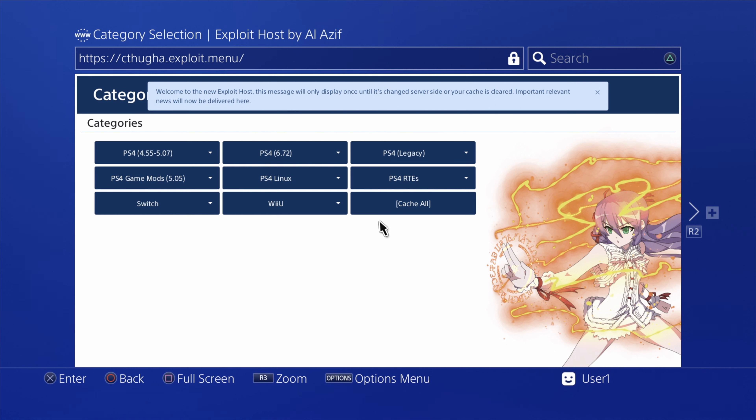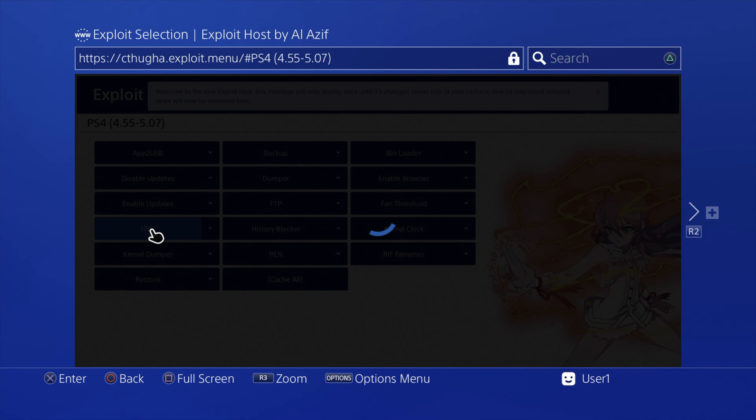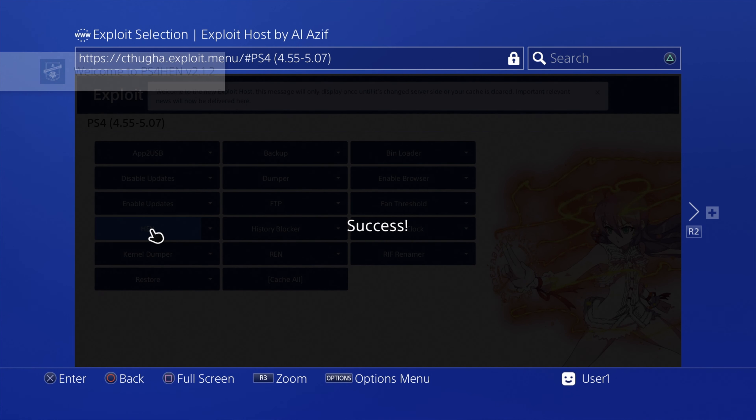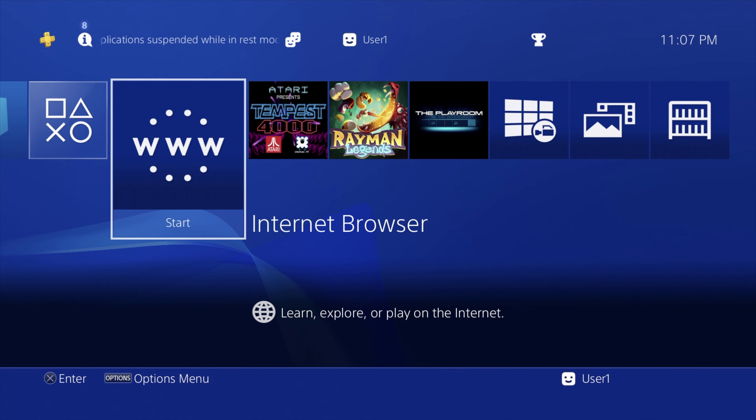I'm using version 5.05 official firmware, so I'm going to go over to the section geared specifically towards 5.05. On 5.05, rather than Mira, it's HEN. So I'm going to scroll down to HEN and launch HEN. After a brief moment, HEN will launch and empower us to install the package files on your PS4. Once you get the exploit running, press the PlayStation button on the controller rather than the circle button to go back to the home menu. Back on the home menu, now you can install those package files.